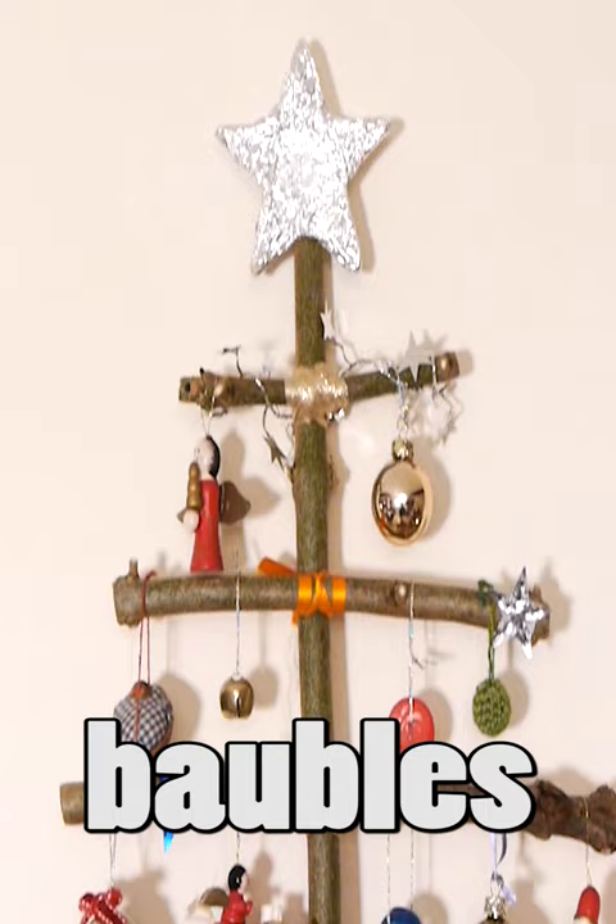And when you're done, you can stand it up in something heavy and display it on your mantelpiece. Or attach a ribbon so you can hook it on a wall. Pretty cool, huh?